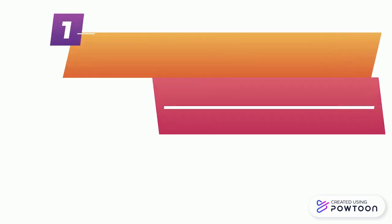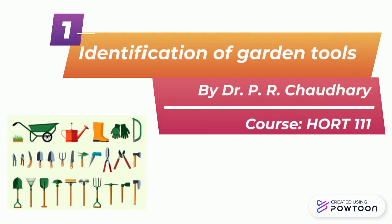Hello friends, this is Dr. PR Chaudhary. Today we will be studying our first exercise under Horticulture 111 practical identification of garden tools.